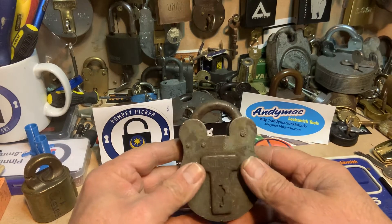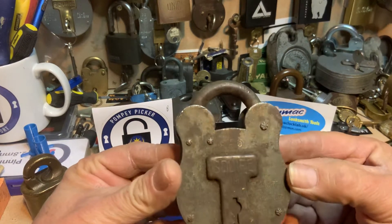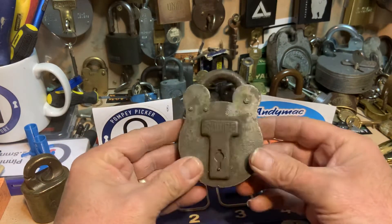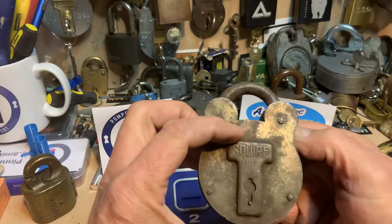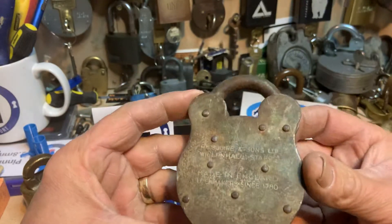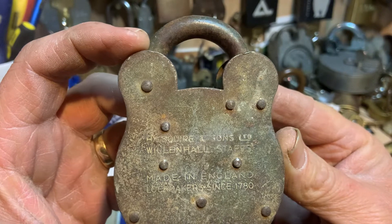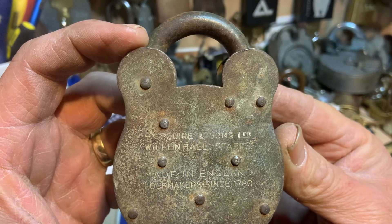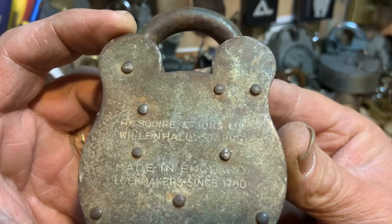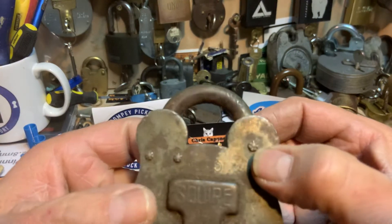Hello again guys, Pompey Picker back again. Today I've got a Squire 660 — I picked this up a while ago in an eBay bundle of locks. I'm not sure whether this is 100% legitimate or a fake or fantasy lock. It's got all the markings: H. Squire and Sons Limited, Will and Hall stuff, made in England, lock makers since 1780 or thereabouts. It's got the star rivets which made me think it looks pretty genuine.